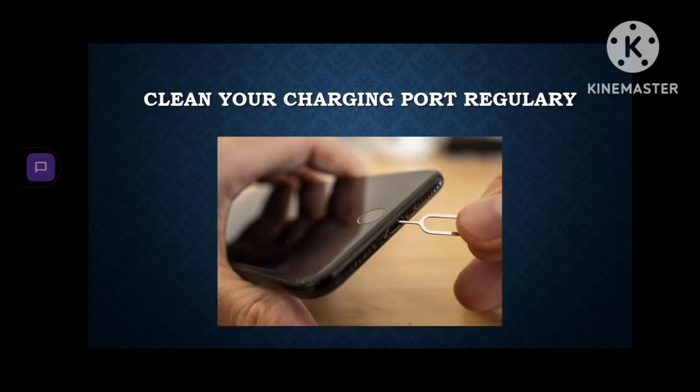Clean your charging ports once in a while. If you clean your ports the charging process will be faster, because when you use your phone some dust will accumulate in the charging port. By cleaning it you will just make it charge much better.